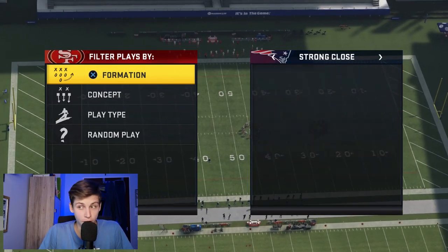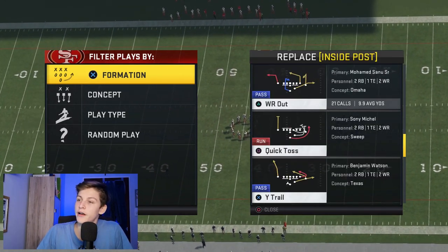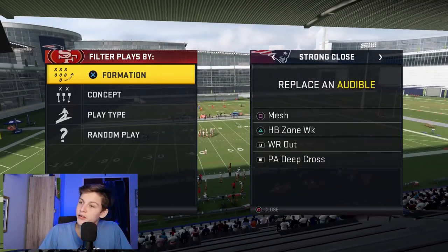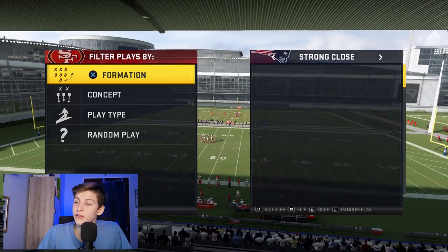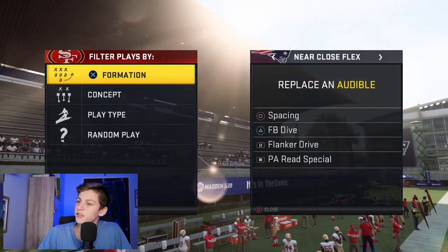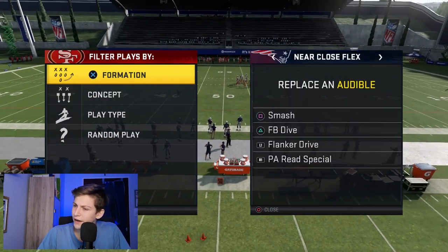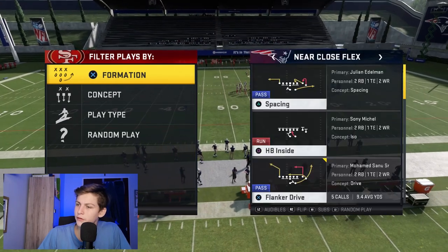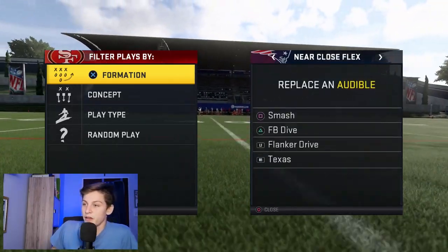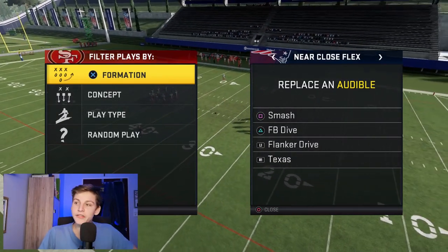Auto Near Flex Close. The next formation I want to set an audible for is Strong Close — I did a full video on that, it's really powerful and best used in combination with Near Close Flex. Instead of Inside Post, which is kind of crappy, I'm going to put a Wire receiver out there — that's the best play in the formation. Then going down to Near Close Flex, my audibles are going to be Smash, Fullback Dive, Flanker Drive, and Texas.